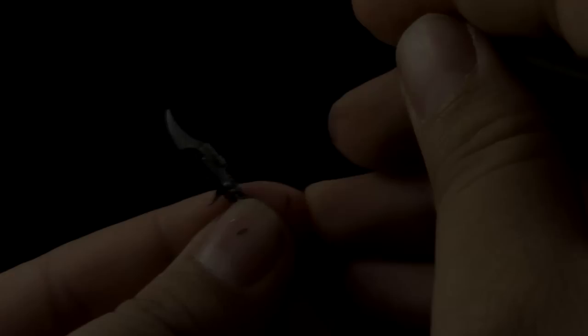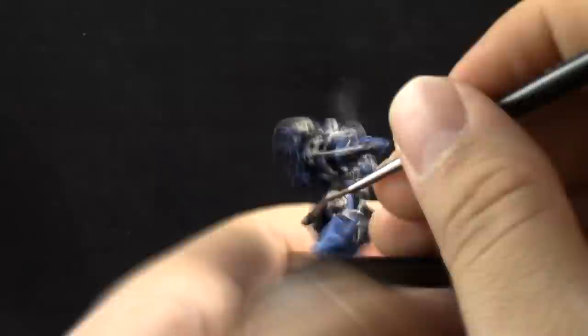Next, I'm going to use Balthasar Gold, and with this color I'm going to paint the gold details, which are very few — just the knife handle and some details on the weapons.